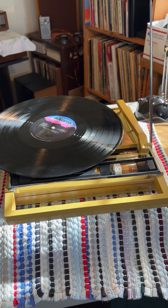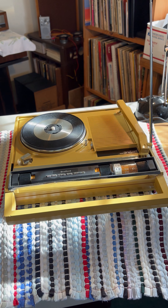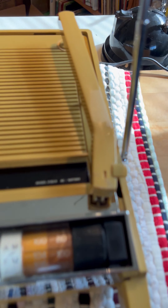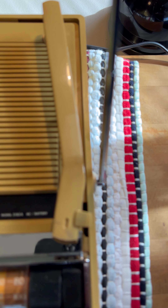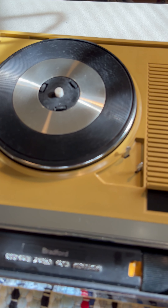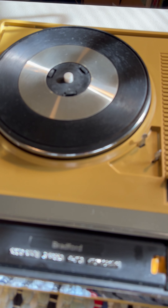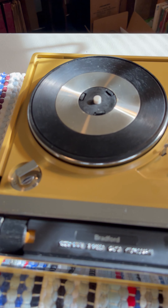I imagine quite a few of them get played down at the playground. This one even has a little tape on the tone arm. Back in the day when you played the 45s and they would get pretty bad, you'd tape a few pennies onto the tone arm to hold it down while it played to keep it from skipping. I imagine that's what that was for.